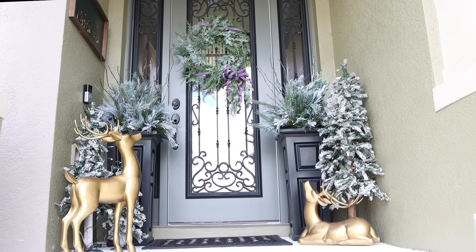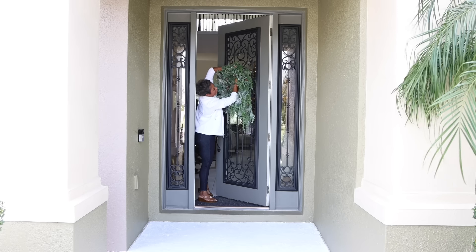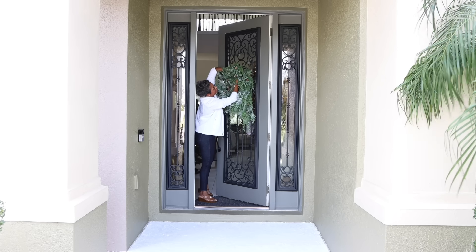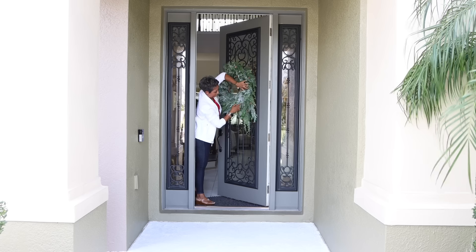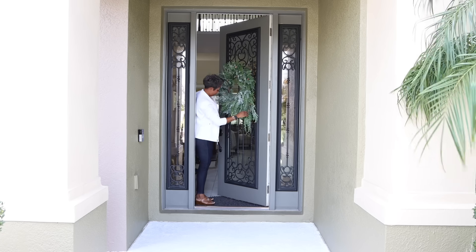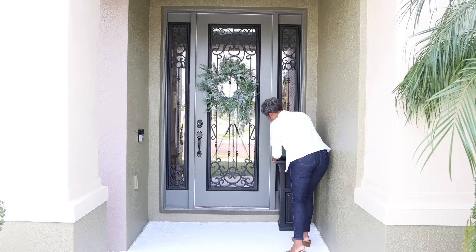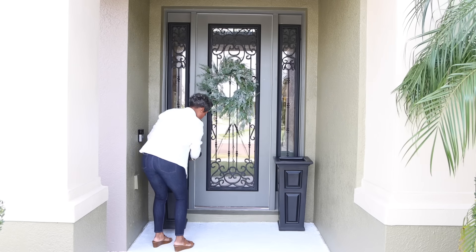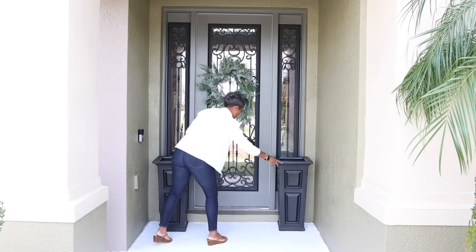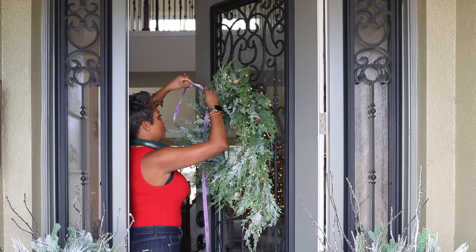Our small front door entry and narrow foyer area may be tight on space, but that won't stop me from creating a winter wonderland right here. I'm starting with this stunning glistening Christmas cordless wreath and its matching garland, setting the stage for a grand holiday welcome. Styling a narrow entryway is all about maximizing space while keeping it clutter-free.